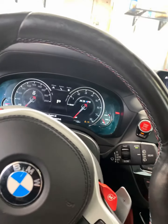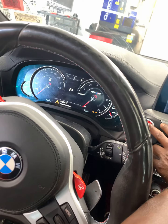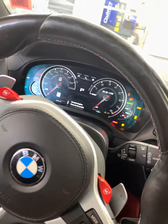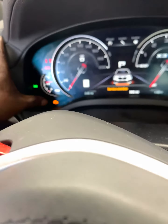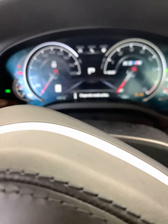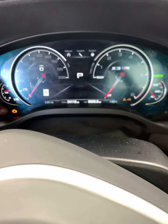2020 BMW X3 M oil life reset. Press the start/stop button with your foot off the brake three times really fast. Then get rid of all of the messages by pressing this button here until it is clear. Hold the button.